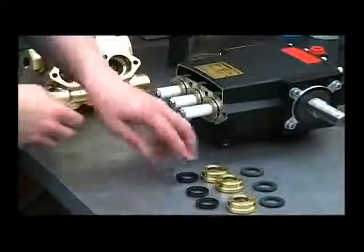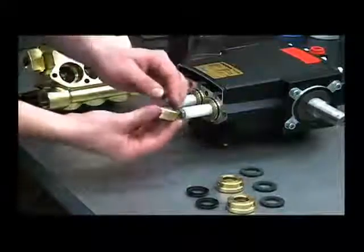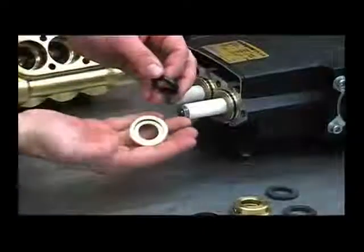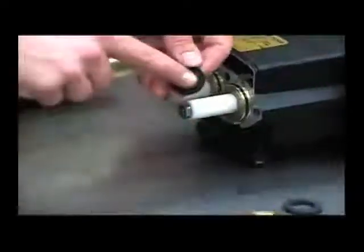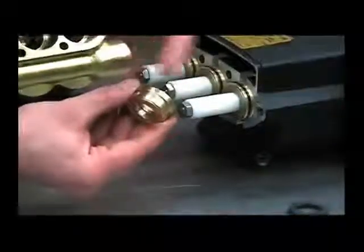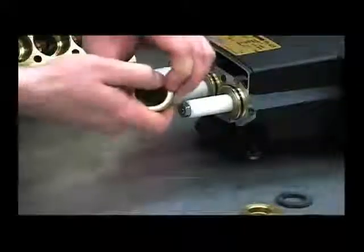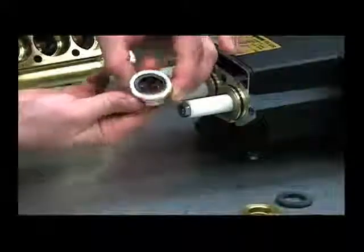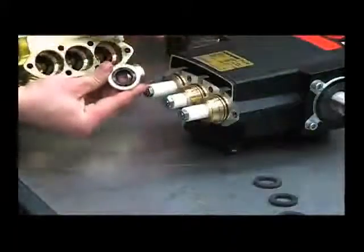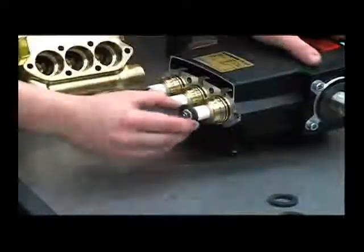The next thing we want to do is install the low pressure seals into these cartridges. It helps to put a little oil on the outside, and this groove on the cup faces up towards the tapered end of the retainer. Push that straight onto the plunger. Next, put your backup rings back on.